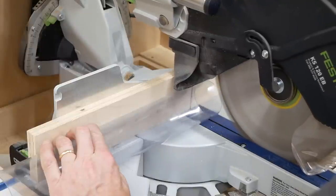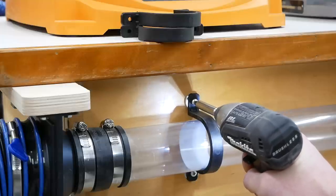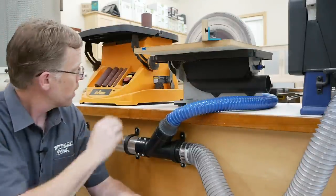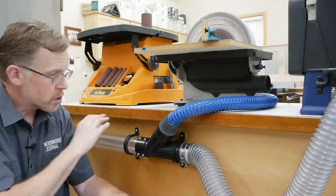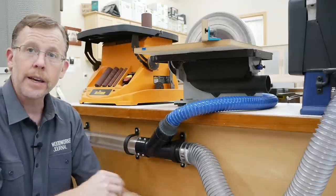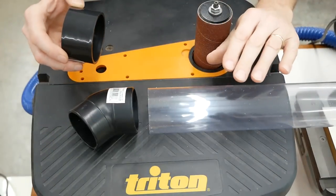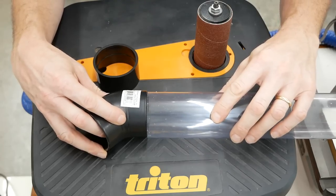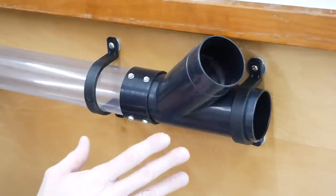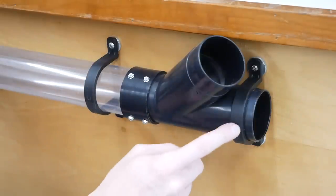Rockler's two-and-a-half-inch clear plastic pipe is easy to cut with power tools or a hacksaw. Here I'm mounting it to my cabinet back using Rockler's plastic hangers designed to work with this pipe. My disc sander and belt sander have the same two-and-a-half-inch dust port size, but my spindle sander has a different, smaller size. So to service all three machines I had to split the airflow, using this Y-fitting connected to the pipe with a two-and-a-half-inch coupling. I drove a few short sheet metal screws through the coupling into both the Y and the pipe, and installed another hanger bracket.